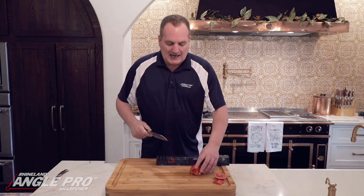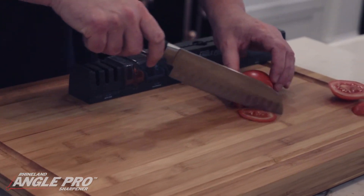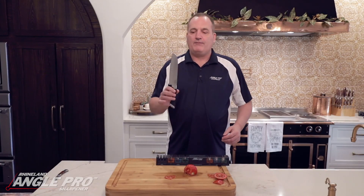Now I've put a brand new edge on the knife and as you can see it is absolutely razor sharp. We've taken a really dull knife and put the factory edge right back on it — and that's all there is to it.